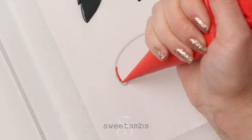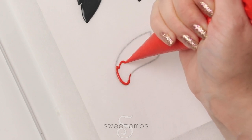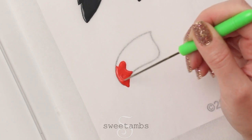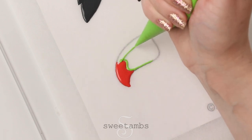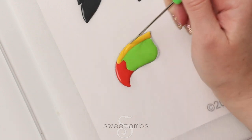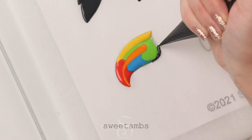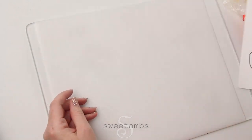Now I'm filling in the beak with different colors of flood consistency royal icing. And then you'll do the same thing with the leaves.